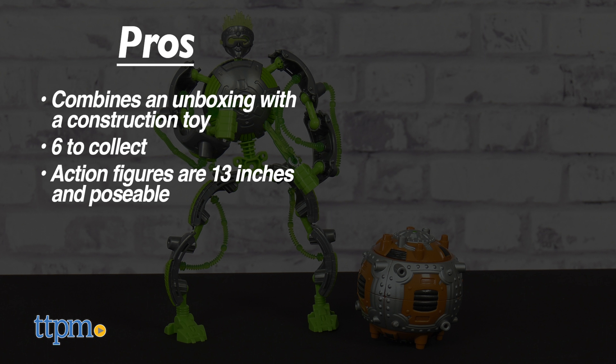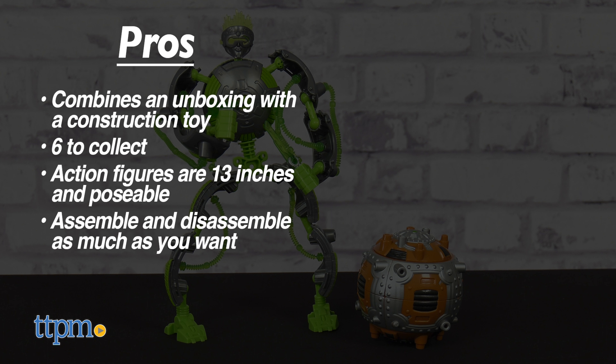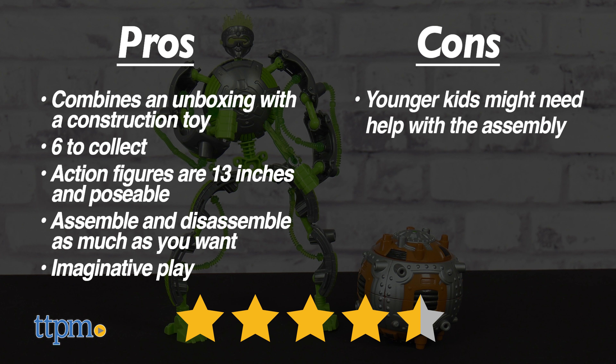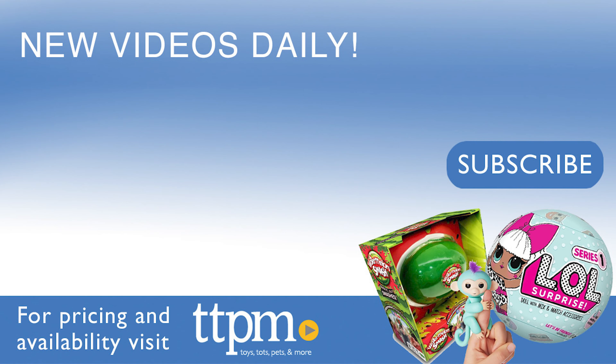My pros are: this combines an unboxing with a construction toy, there are 6 to collect, the action figures are 13 inches and poseable, and you can assemble and disassemble as much as you want. Plus, they inspire imaginative play. The only con is that younger kids might need help with the assembly, but I still give these 4.5 stars.